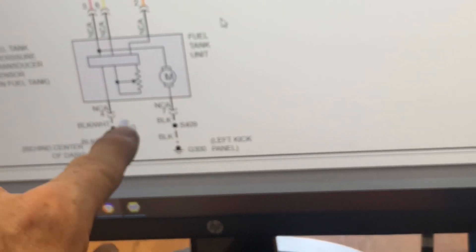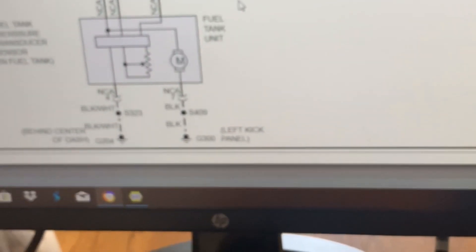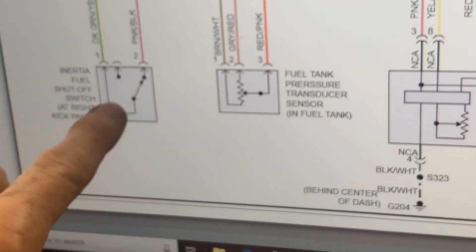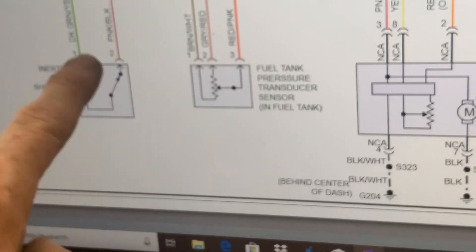12 volts on this lead. We have ground. We have 12 volts, we have ground. 12 volts here, 12 volts there, and no fuel pressure. I checked it at the inertia switch underneath the driver side kick panel — 12 volts coming across this.